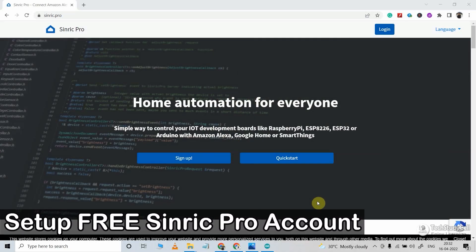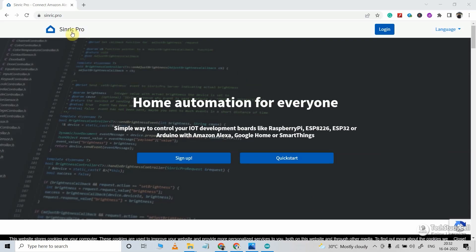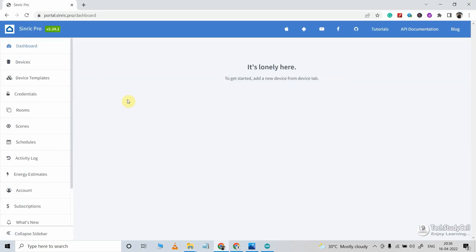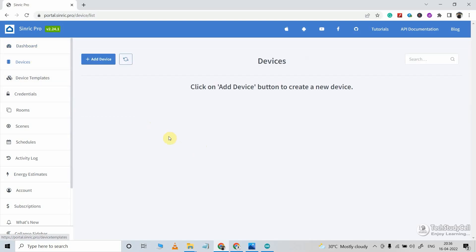Now before programming the microcontroller, I have to quickly configure the Sinric Pro account. You have to visit this page — I already have an account, so let me log in. After login, I will go to Device. In a free account, you can add a maximum of 3 devices. To add a device, I will click on the Add Device button. Here I have to give a name — say, outdoor light. Then I will enter the description.